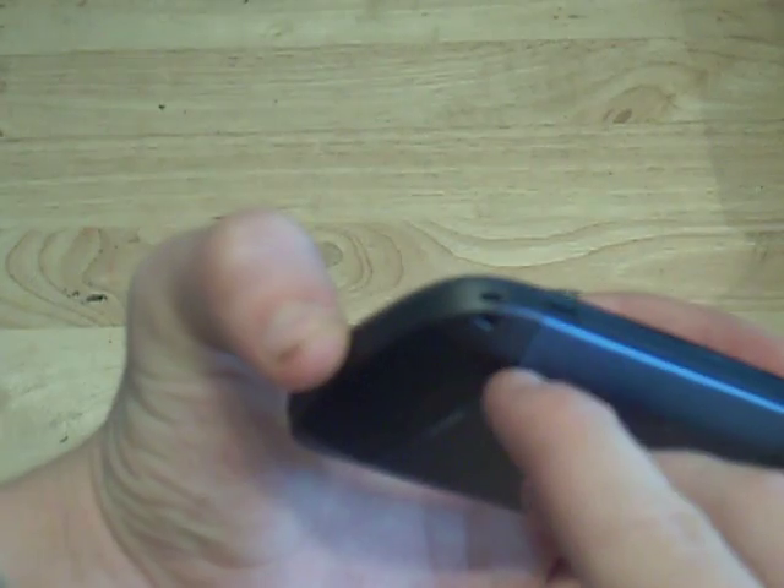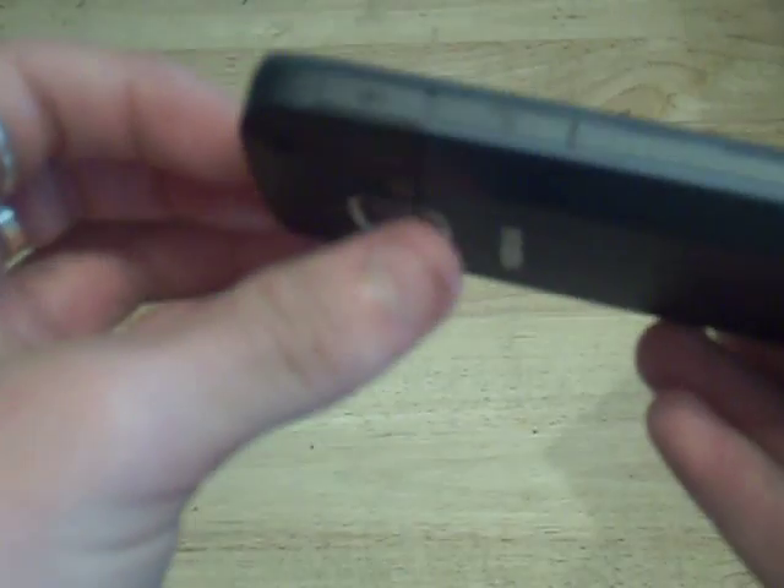On the right side of the device we have nothing apart from the button that releases the back cover. On the bottom we have a lanyard hole and nothing else.